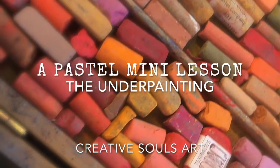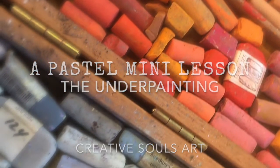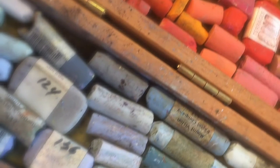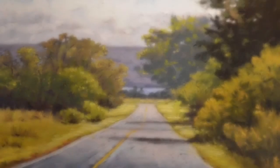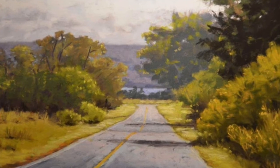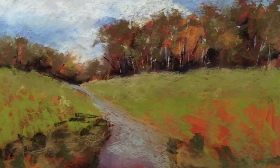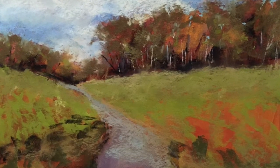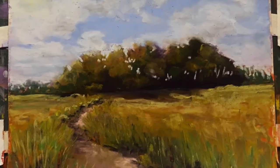Welcome creatives! In this mini pastel lesson, I want to introduce you to the underpainting. In many of my pastel paintings, I always activate my paper with an underpainting. This takes away that blank paper anxiety and creates a bold and loose foundation for your painting. I feel beginning with an underpainting gives your work more vibrancy, movement and interest.